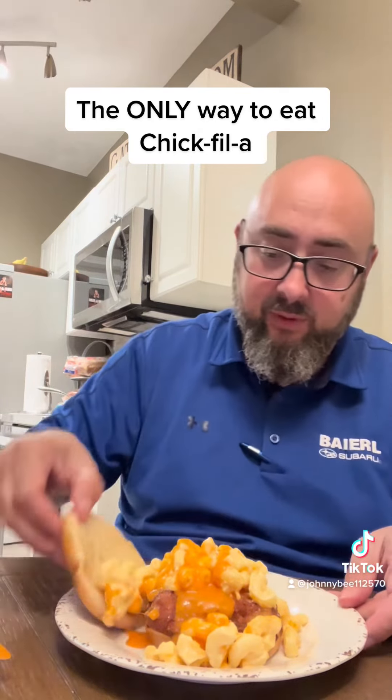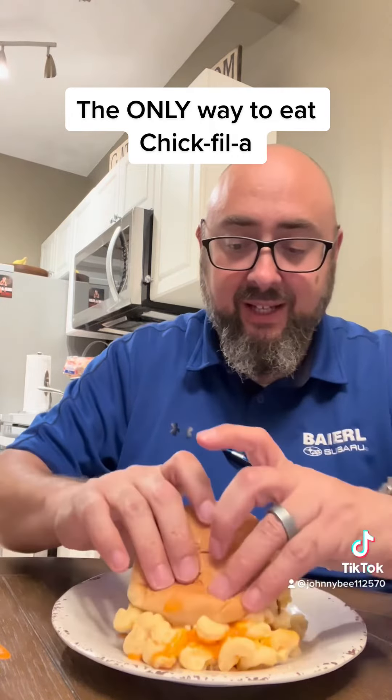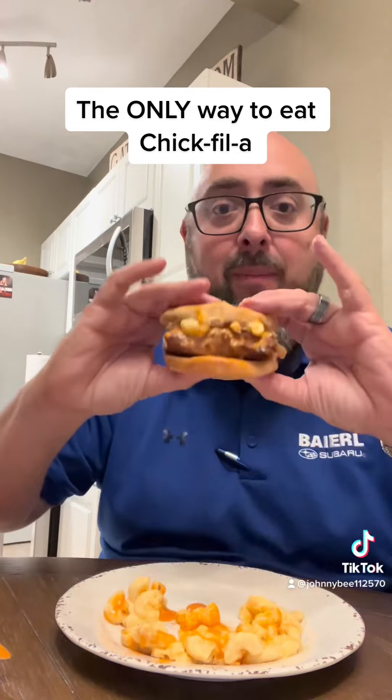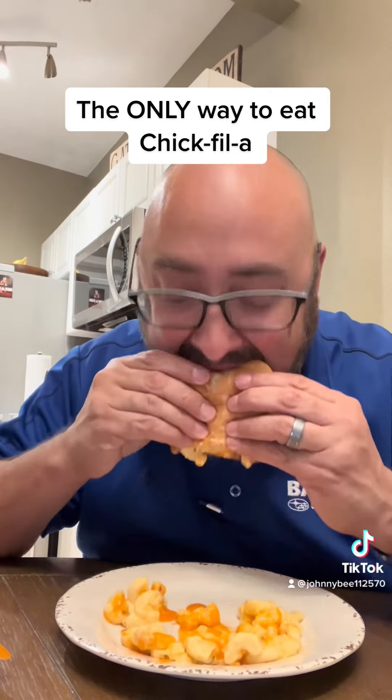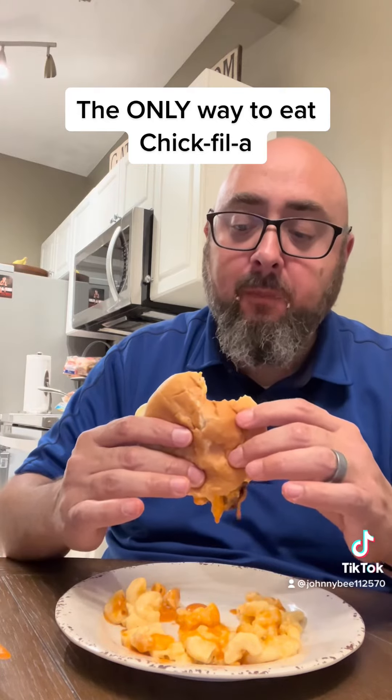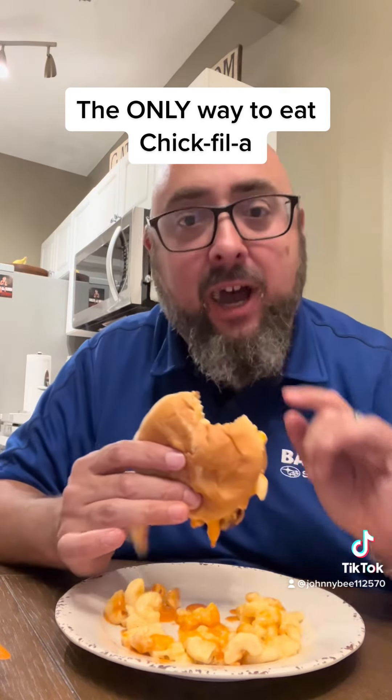That's what you do — then you push that together and do some fat guy stuff, because this is what fat guys do. Look at that bad boy right there. That's how you eat Chick-fil-A.